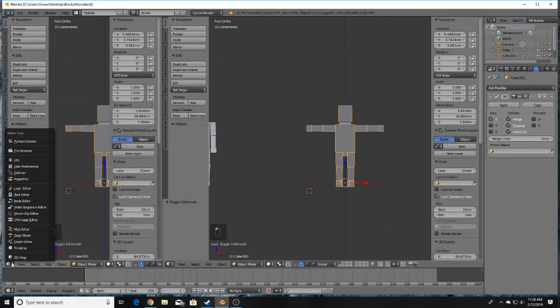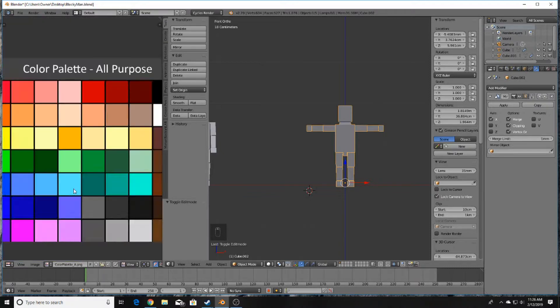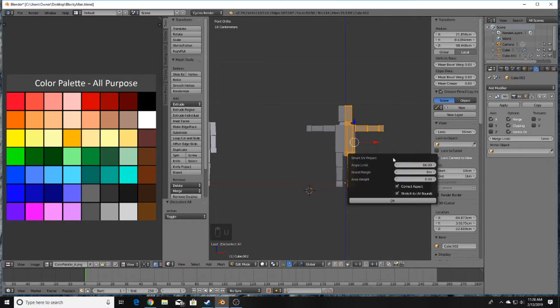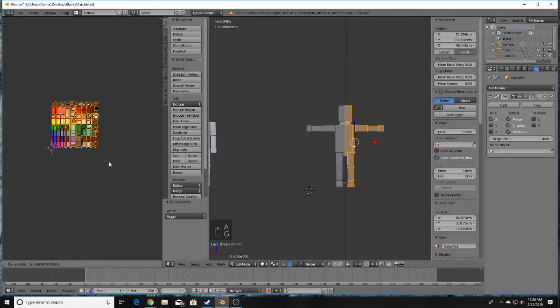Click here to go to UV Image Editor. I've got a texture color palette ready to use. Press A to select all the vertices of your model, press U, and choose Smart UV Project — that's fine. Go ahead and bring this down.